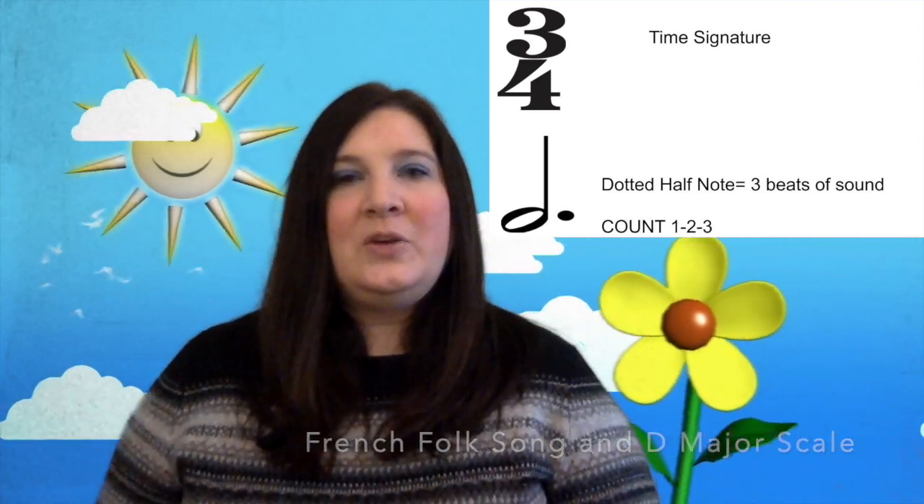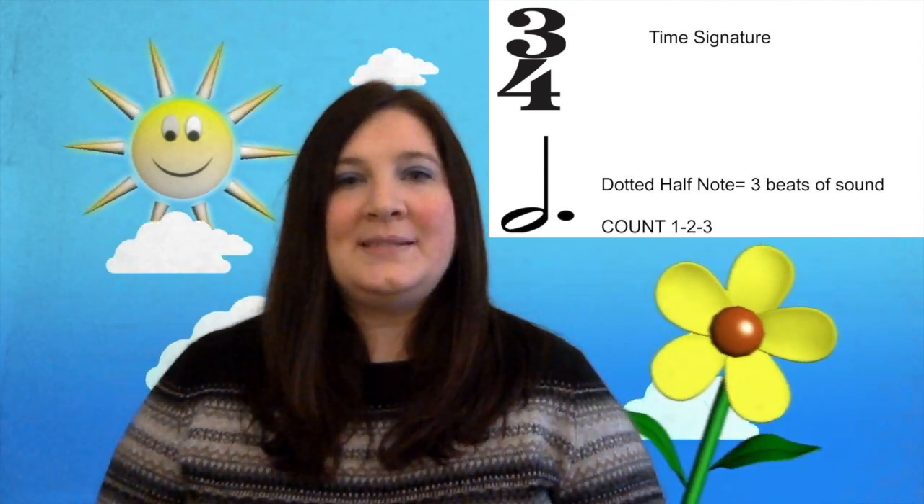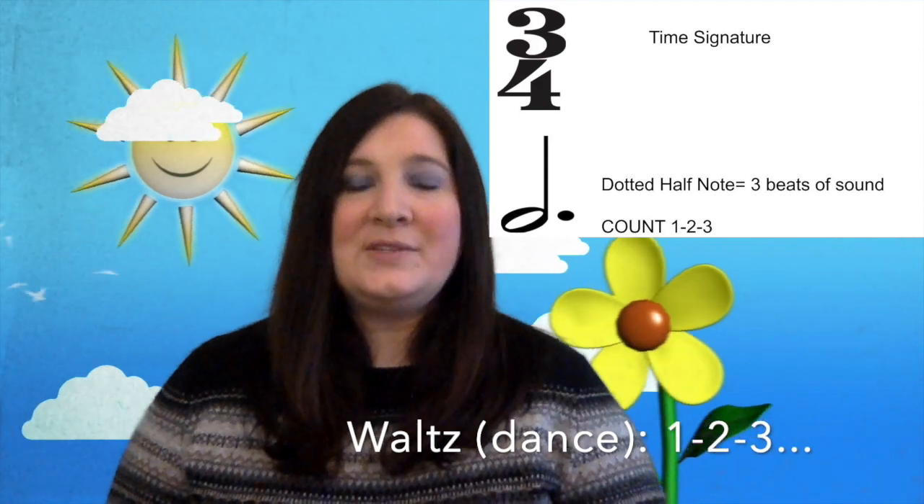If you look at the beginning of French Folk Song in the D major scale, you are going to see a 3/4 instead of a 4/4. That top three means there are three beats in a measure, and the bottom four means that the quarter note gets the beat. Now if you've ever seen a waltz, which is a type of dance, they use the 3/4 meter. One, two, three. One, two, three.